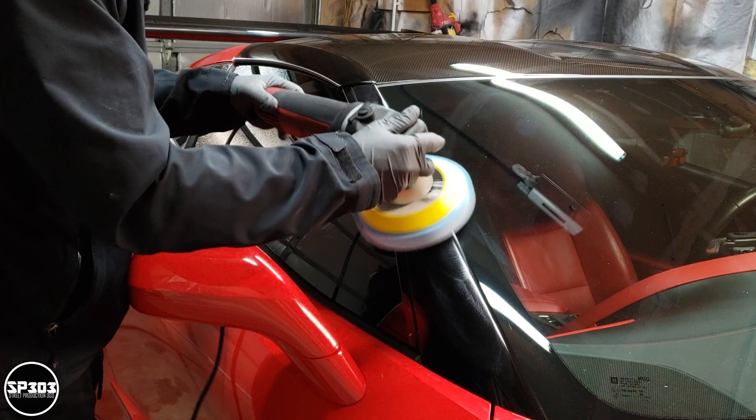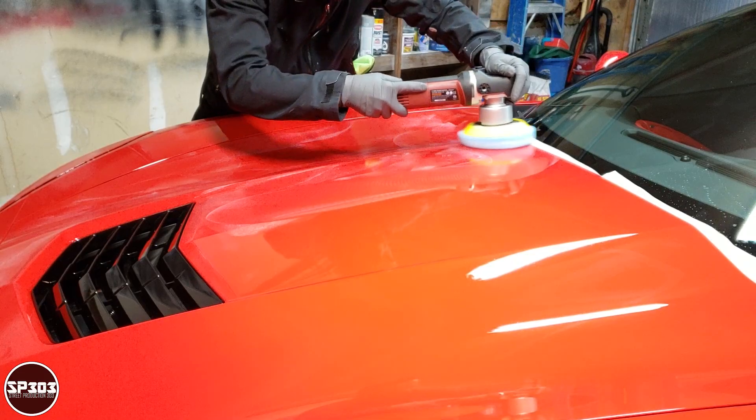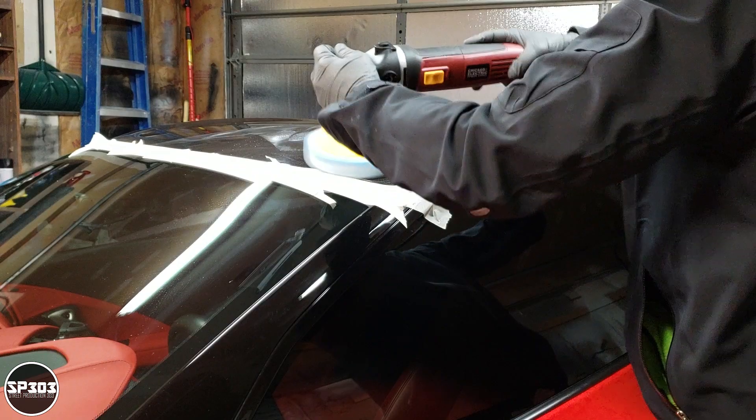It is dual action, meaning that while it spins in place it also rotates around. That is actually a must when it comes to polishing or correcting paint, because you don't want to burn through the paint. That dual action creates swirl-free results.